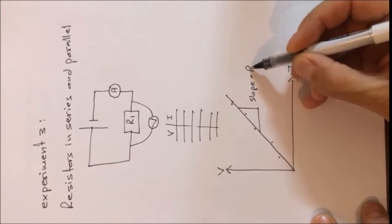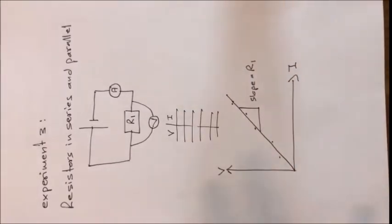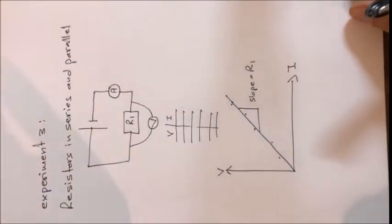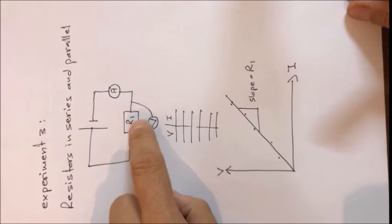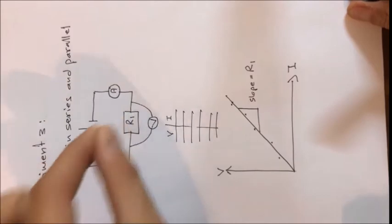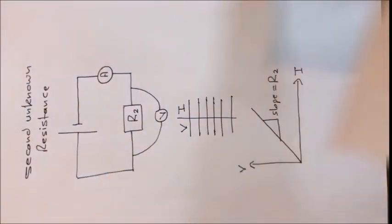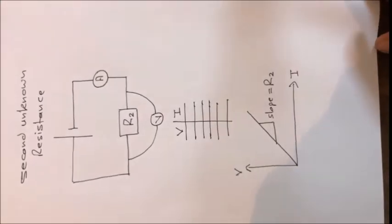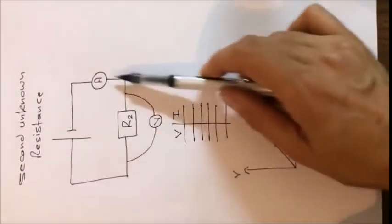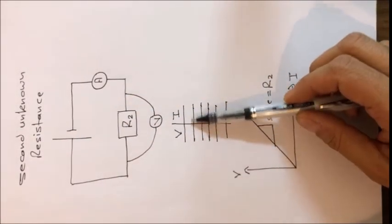This first step is exactly what we did in the previous experiment. Then in the next step, the second step, we repeat this again but replace the resistance with another resistance called R2. We connect R2 in the same circuit and repeat the experiment again, measuring five values for voltage and current.